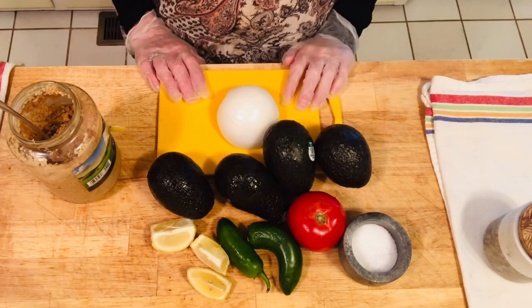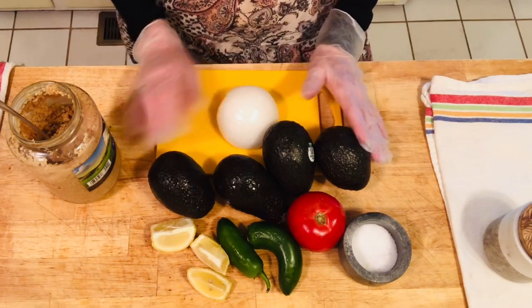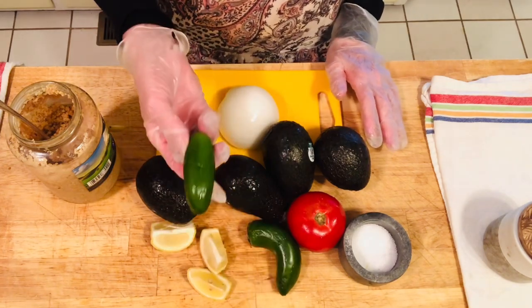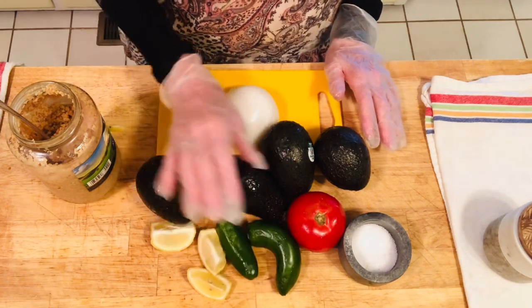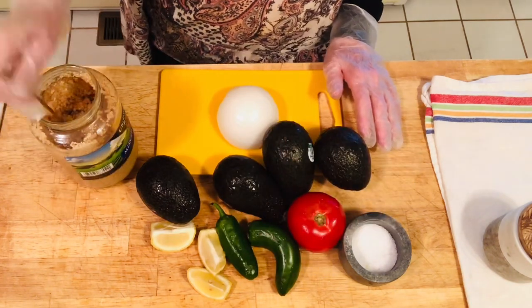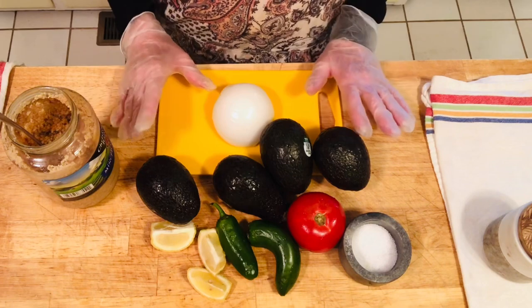For guacamole, these are all the items you need: avocados, chili — and it all depends on how much chili you want — tomato, salt, fresh garlic or minced garlic, and some onion.